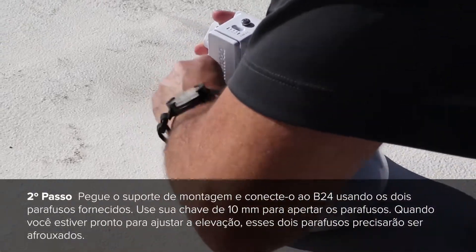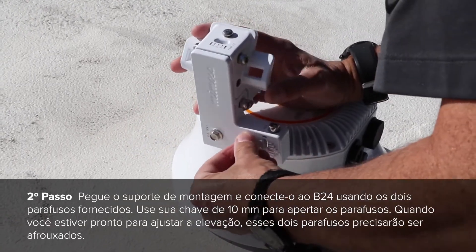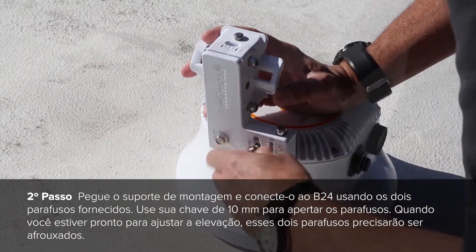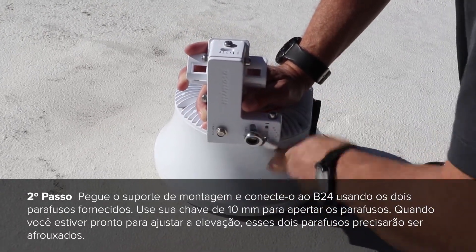First, take the mounting bracket and attach it to the B24 using the two provided screws. Use your 10mm wrench to tighten the screws down. When you are ready to adjust elevation, these two screws will need to be loosened up.